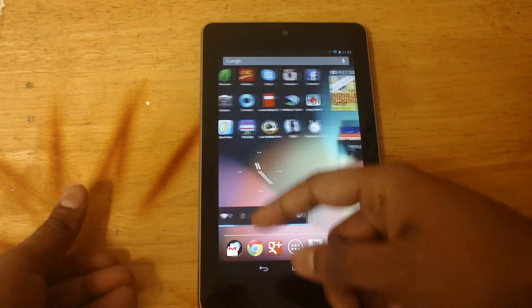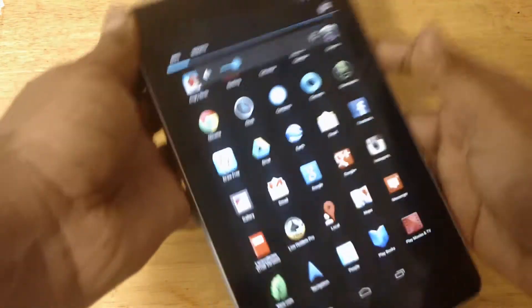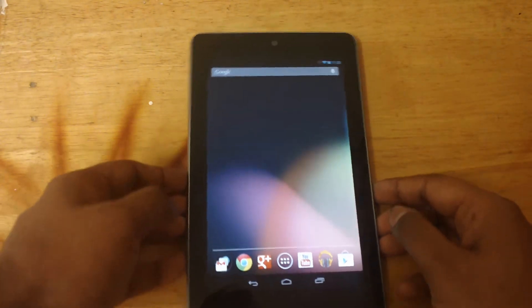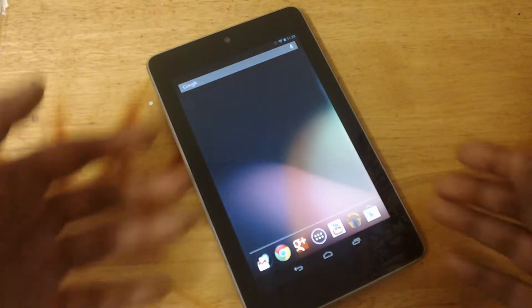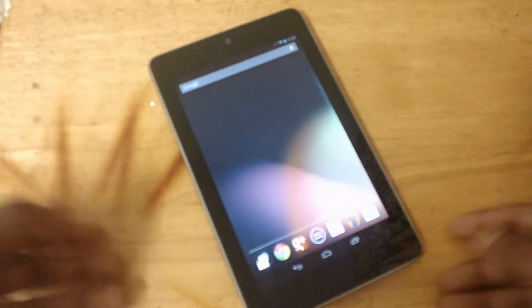Now, if you just got this device, you would have noticed that it has a front-facing camera, but there is no camera app. Many people get confused — they say, how come there is a camera but there is no camera app? Well, it can be used for Skype and other apps that use the camera, but there is no app that actually lets you take pictures or see stuff.